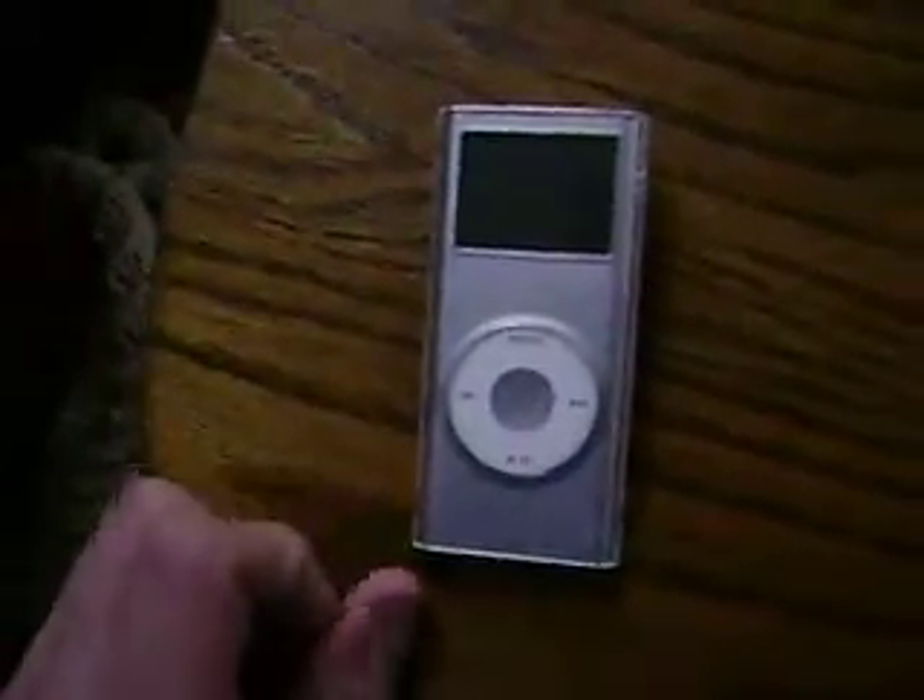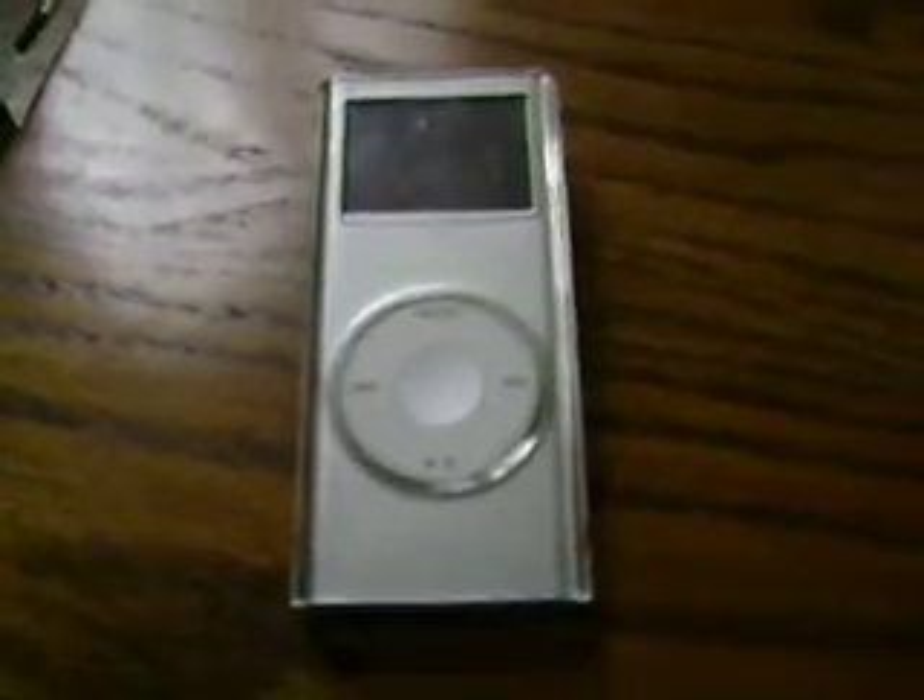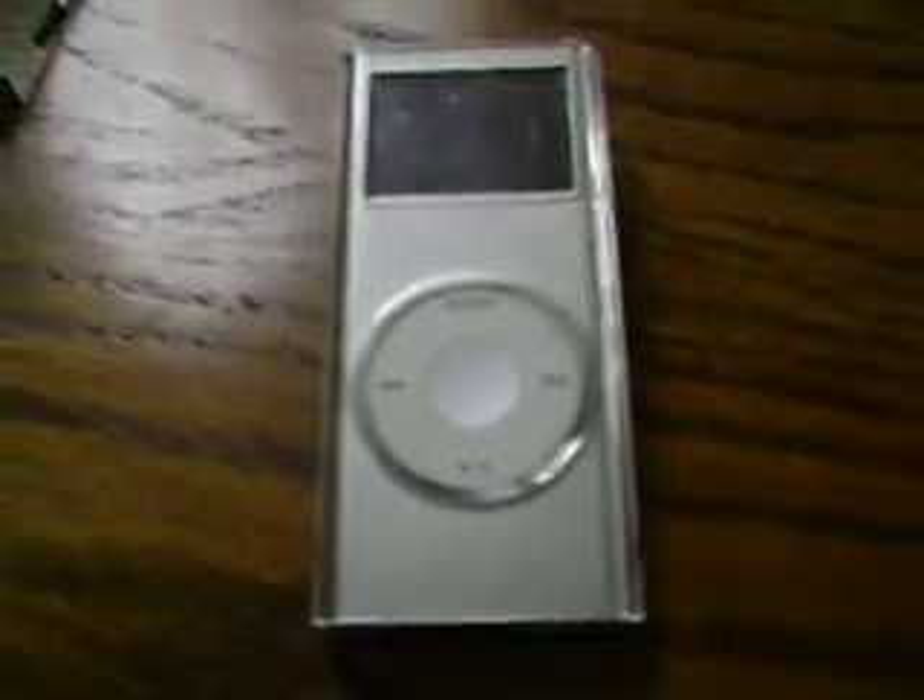Hello YouTubers, GolforKid17 here today, and I will be showing you how to reset your iPod Nano if it gets stuck or frozen.